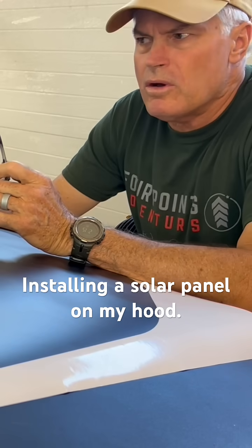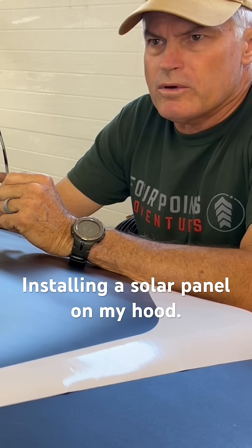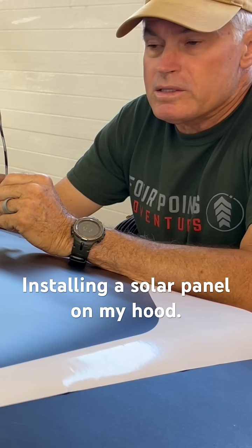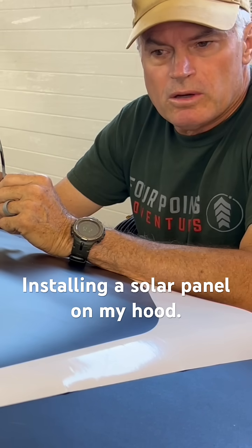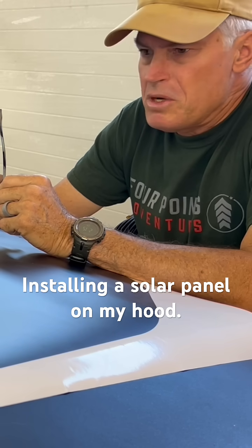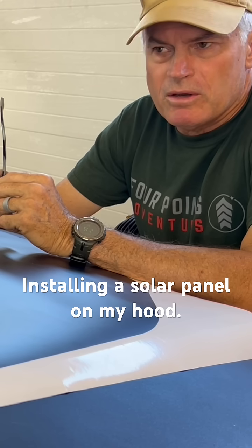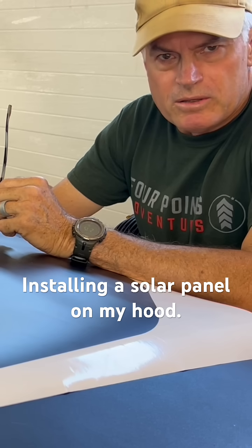Hey folks, I've been wanting to install a solar panel on this truck — my FJ Cruiser — for quite a while now. I've worked out with Lensens Solar to install one of their panels on my truck. It's a 105 watt panel, which should be plenty to keep the battery charged, keep the fridge running, and power any other accessory lights or things I have.